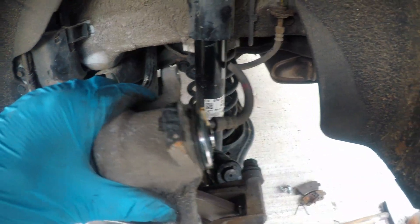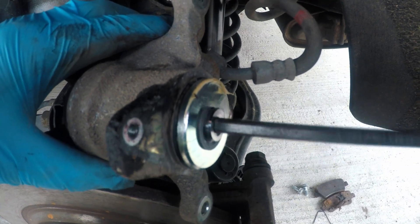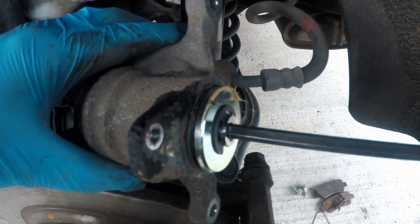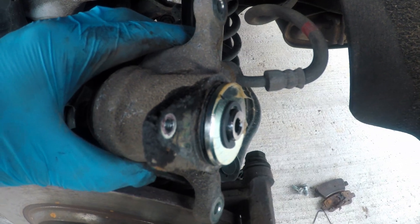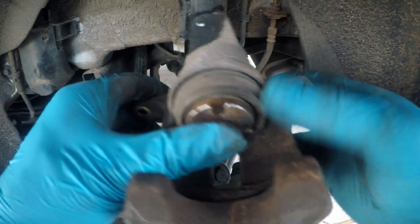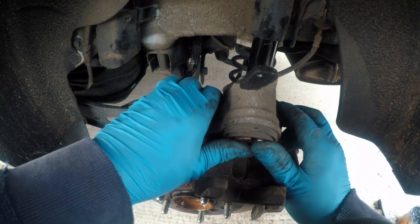Grab a 6mm Allen key and turn this shaft clockwise until it stops. Do not force it — when it stops, it stops. Make sure the rubber gasket is clean and lubricated. Push the piston in to create space for the new brake pads. You can do it by hand. It is not the most pleasant experience, but it works.